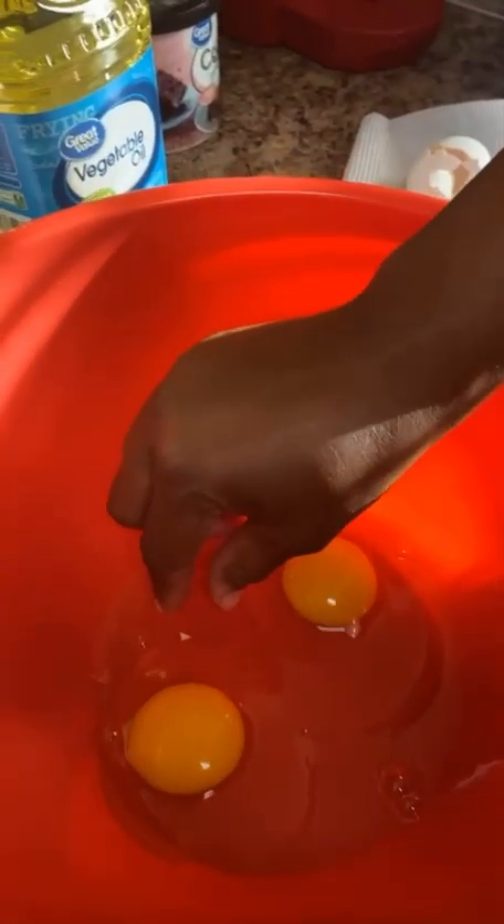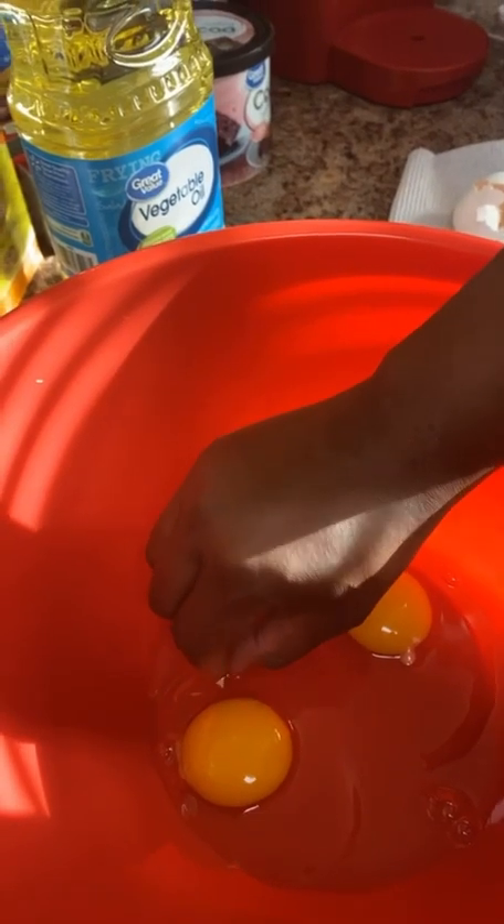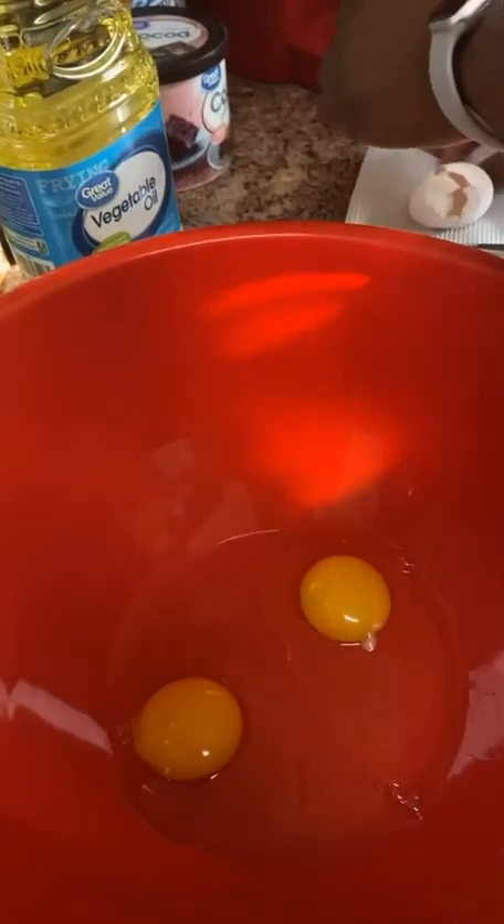So first we're gonna crack our eggs. I don't have a special technique on cracking an egg — just don't put no shells in. Take any shells out with clean hands. Wash your hands, don't forget about that. Then we're just gonna get our handy dandy fork and mix it up. You want to take your time with your cake.